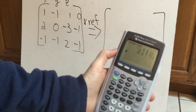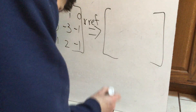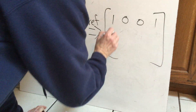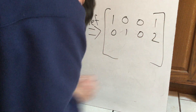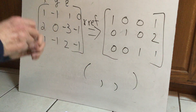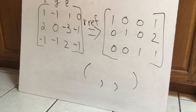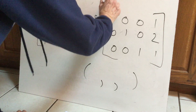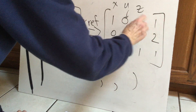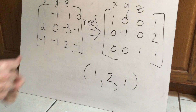The result comes up — write it down: one, zero, zero, one; zero, one, zero, one; zero, zero, one, one. The top row says x equals one, the middle says y equals one, the bottom says z equals one. The solution to the system is x equals one, y equals one, z equals one — written as the ordered triple one, one, one... wait, looking at the matrix: x equals one, y equals two, z equals one.